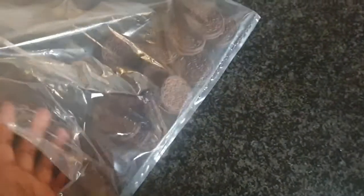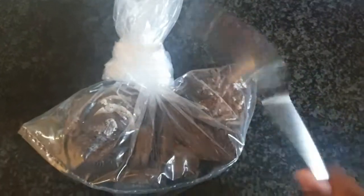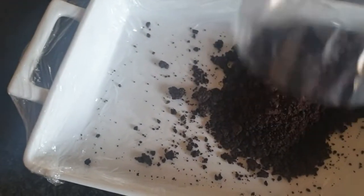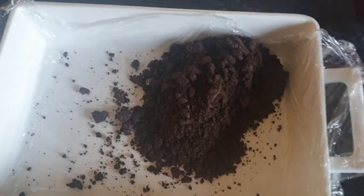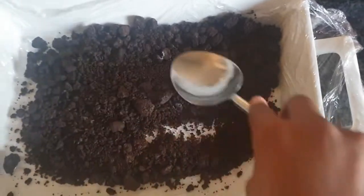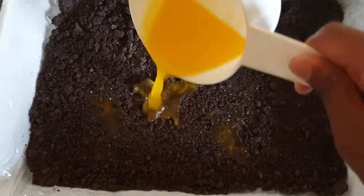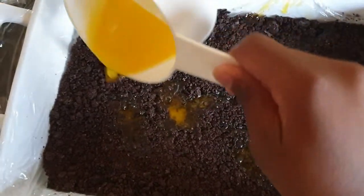You'll definitely need a small plastic container, or whatever you have. Add your oreos — I don't know exactly how many but I added enough — and then it was crush time. I crushed them with a spoon, which I later broke. That's real talk, it literally broke, I don't know how.